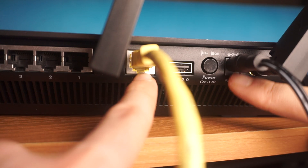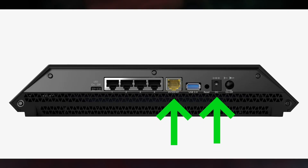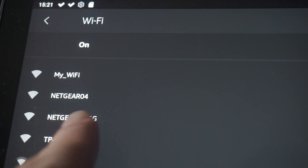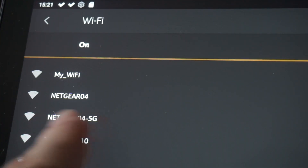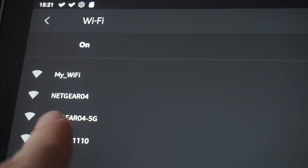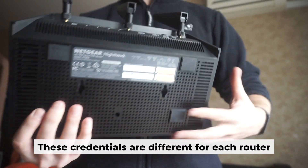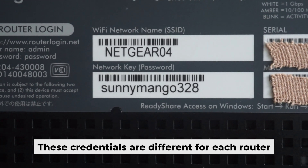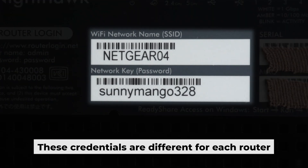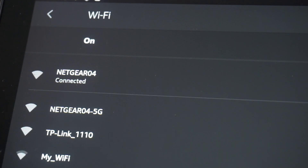Just connect the router to the power adapter and the cable from your internet provider. This will enable Wi-Fi. If the router is new and has never been configured, the Wi-Fi network will be named as your router. Your router has a unique Wi-Fi network name and password printed on a label. Connect to it. You've connected to the router.